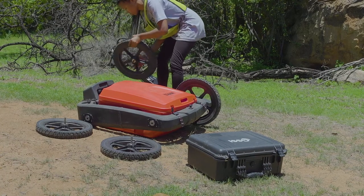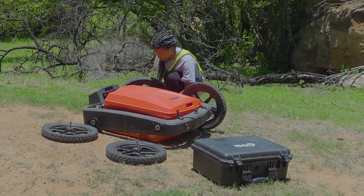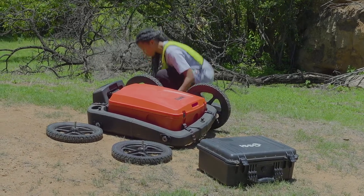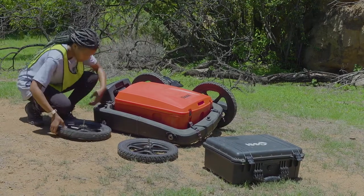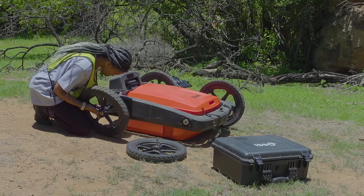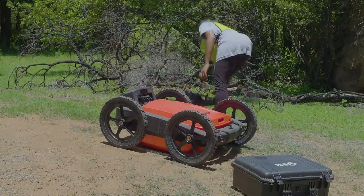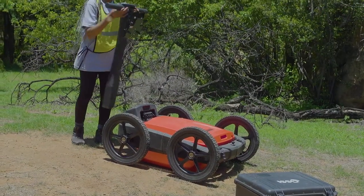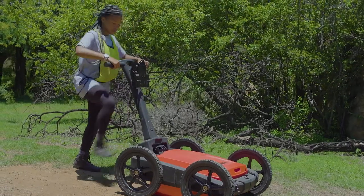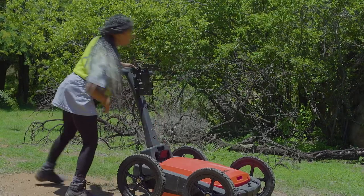Let us look at the equipment to put together the ground penetrating radar. Firstly we have four wheels that need to be connected onto the machine. We need to make sure that the pins of the wheels basically align with the holes or the grooves that are in the machine. Next we're going to put in the mast. This will essentially drive the GPR, like the steering wheel. We just need to clip it in there at the bottom to make sure that it is secure.